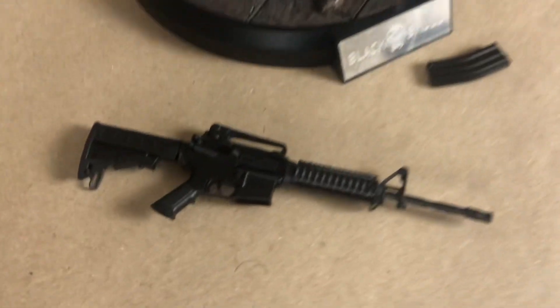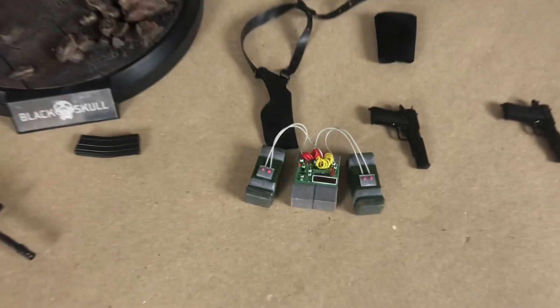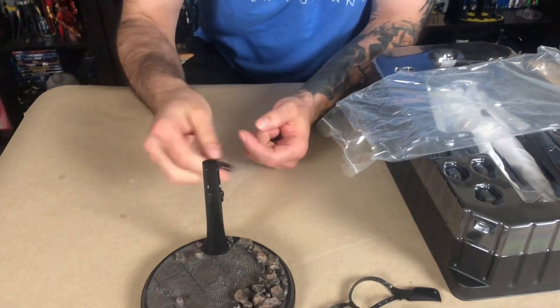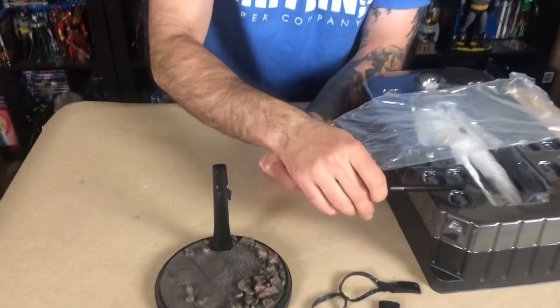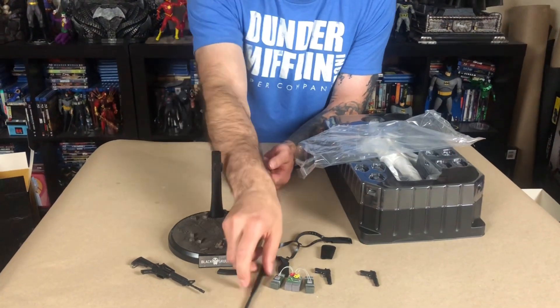Wish that magazine stayed in there better. We got these little plastic explosives. Our bat fell out — wow, this is a metal bat. It's metal. That's cool.